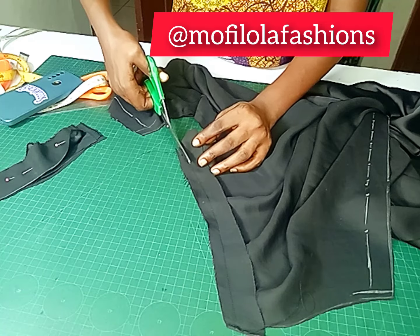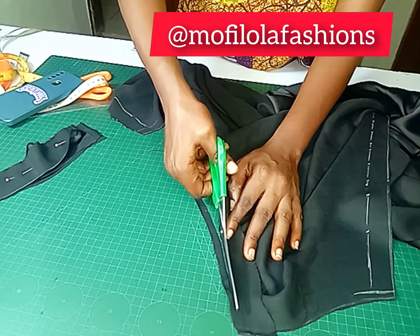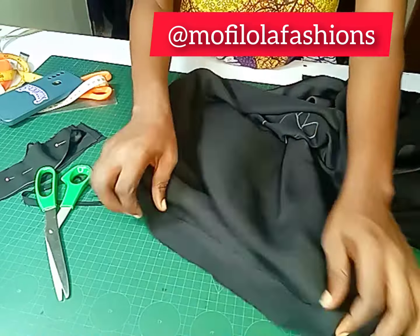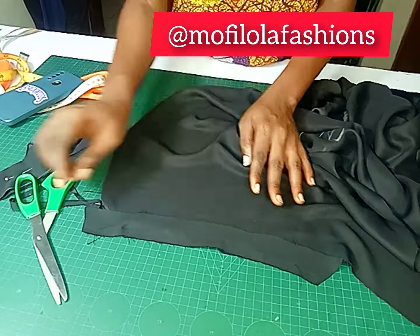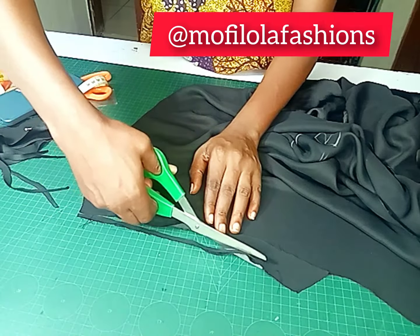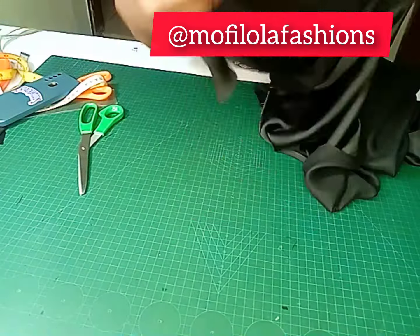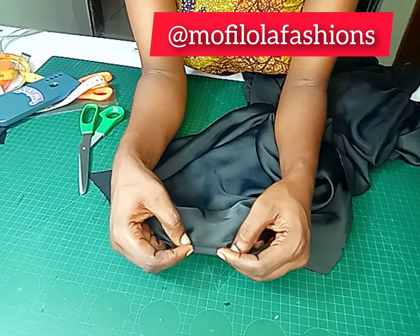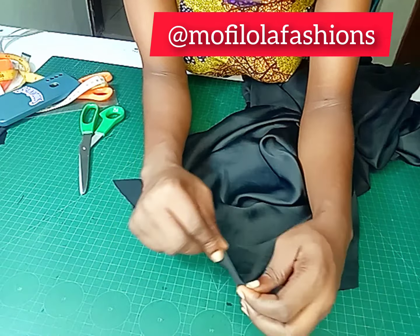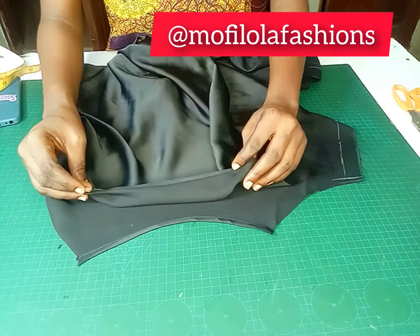I've gone ahead to join the strap pieces to the neckline. Trim out whatever you have sewn there so it doesn't get too bulky around the neckline. After trimming, notch it — I didn't notch here, but don't forget to notch; it will make your neckline relax better. Always notch. Now I'll show you how to fold: fold the remaining fabric once, then unfold the second time, then take it to your machine and sew.